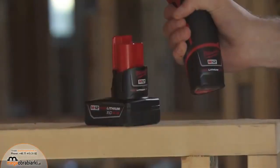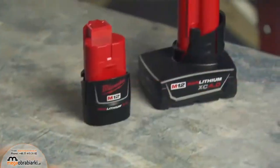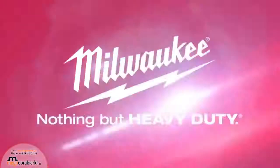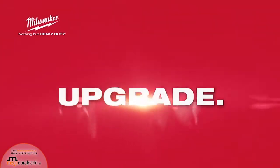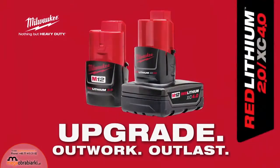Red Lithium 2.0 and XE 4.0 batteries are compatible with all M12 tools. For best in class performance, run time and durability, upgrade to Red Lithium 2.0 and XE 4.0 batteries from Milwaukee.